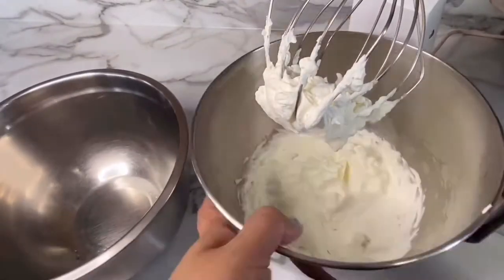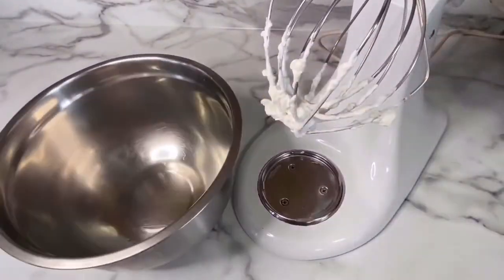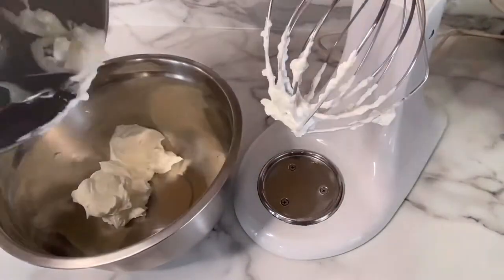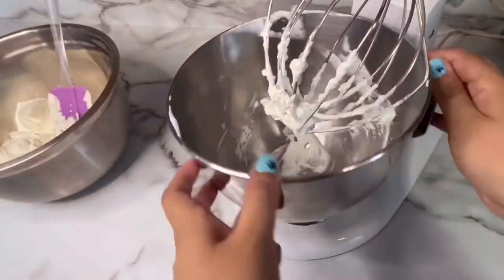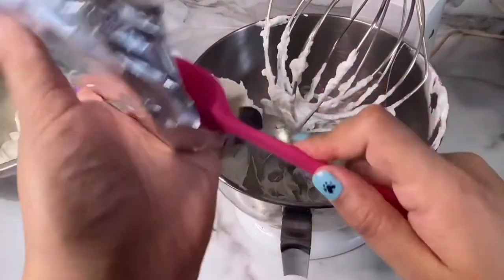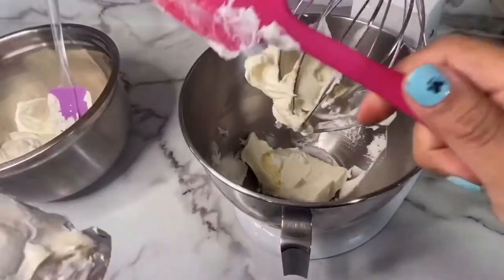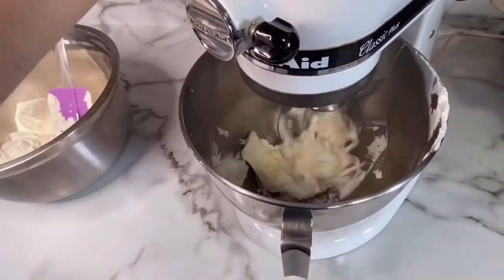Once my whipping cream was ready, I set it aside in another bowl. Now I'm going to add one entire cream cheese stick to my bowl. It has to be really nice and soft at room temperature, and I'm going to mix it up until it's nice and smooth.